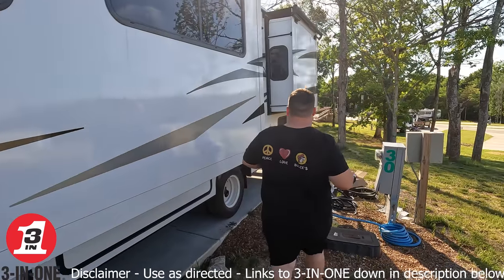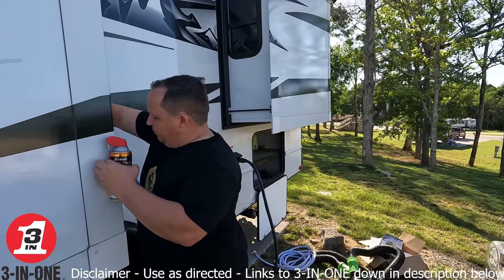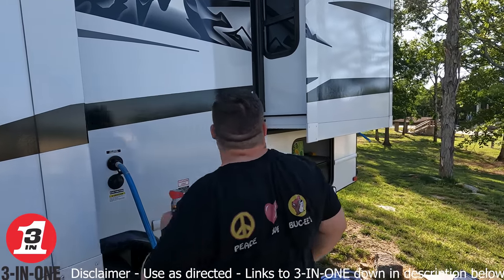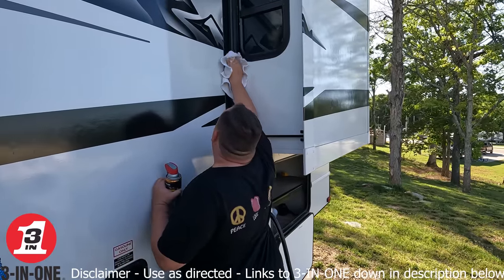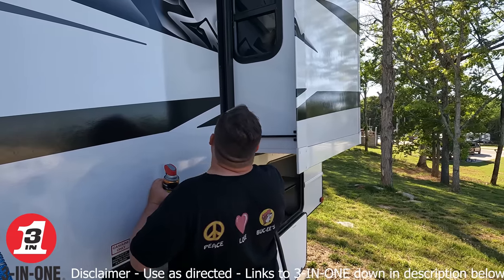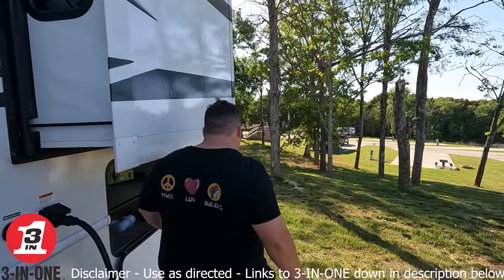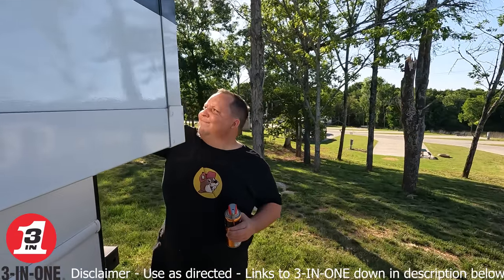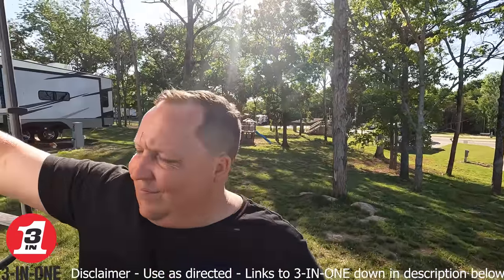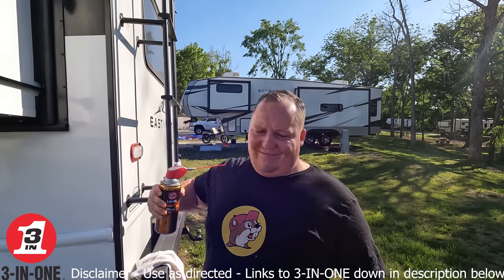This lubricant works in extreme temperatures and weather, so it doesn't matter where you're RVing or what time of year — you're always going to want to use it. It also provides a UV shield that protects the seals from UV damage, hardening, and cracking. It's water resistant — you can't keep water out enough. It extends the life and performance of the RV seals, reduces friction and wear, quickly dries clear and hard with no messy residue, and it's a long-lasting formula.